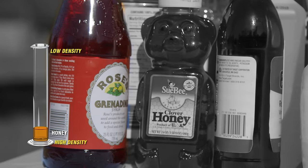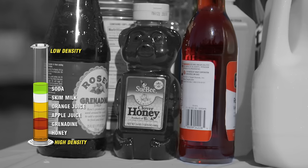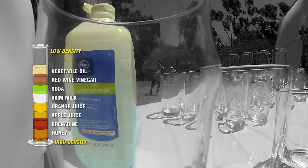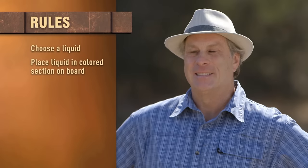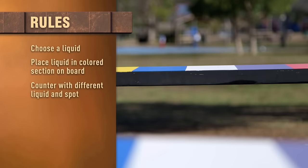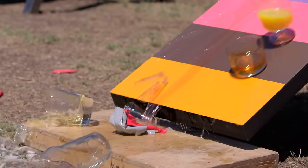You have nine different liquids to choose from: honey, grenadine, apple juice, orange juice, skim milk, soda, vinegar, vegetable oil, and rubbing alcohol. We're gonna take turns choosing a liquid and placing it on the colored sections of the seesaw. The opponent must counter with a different liquid and a different spot. The goal is to keep the board balanced. If you place a container on the board that's too heavy or too light and a balloon pops, you lose.